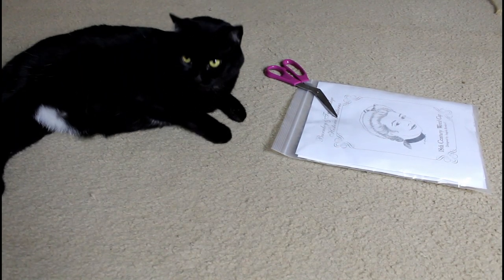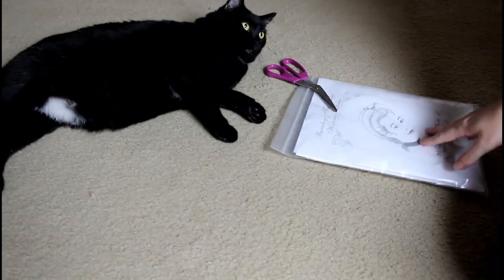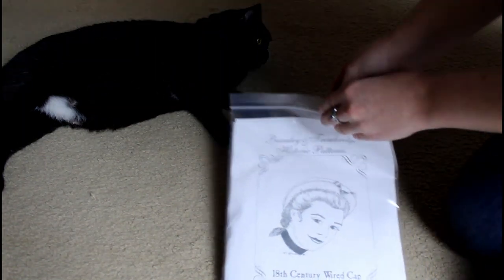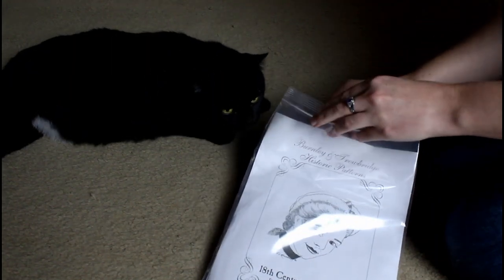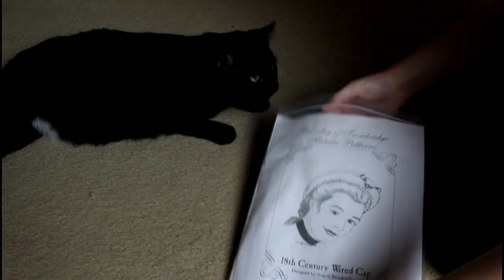Hello and welcome back to another sewing adventure with me and my sewing supervisor Lucky. Today we are going to be making an 18th century wired cap. The pattern and the fabric are brought to us by Burnley and Trowbridge — a fabulous historic company with the most wonderful fabrics.